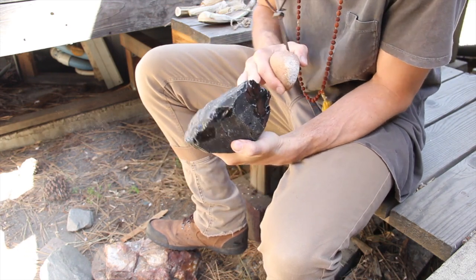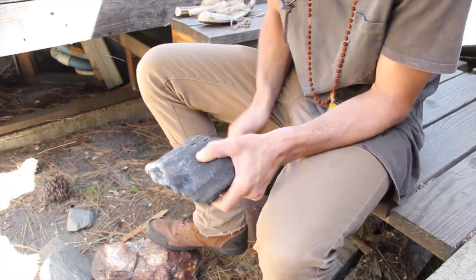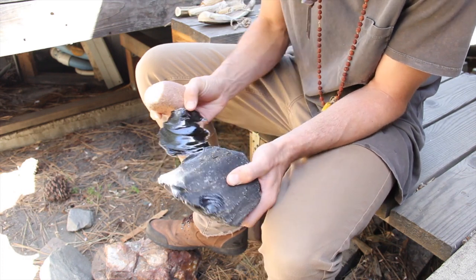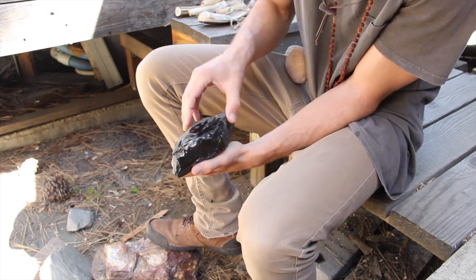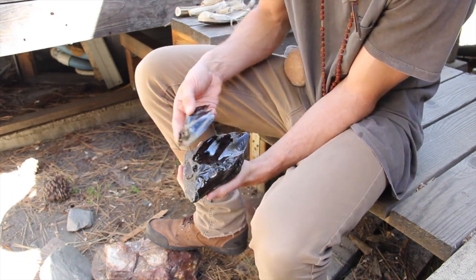Try to strike the platforms which are below the center line and close to the face you're trying to reduce or thin down. If you hit a platform above the center line, you will most likely have an unpredictable flake or a break.